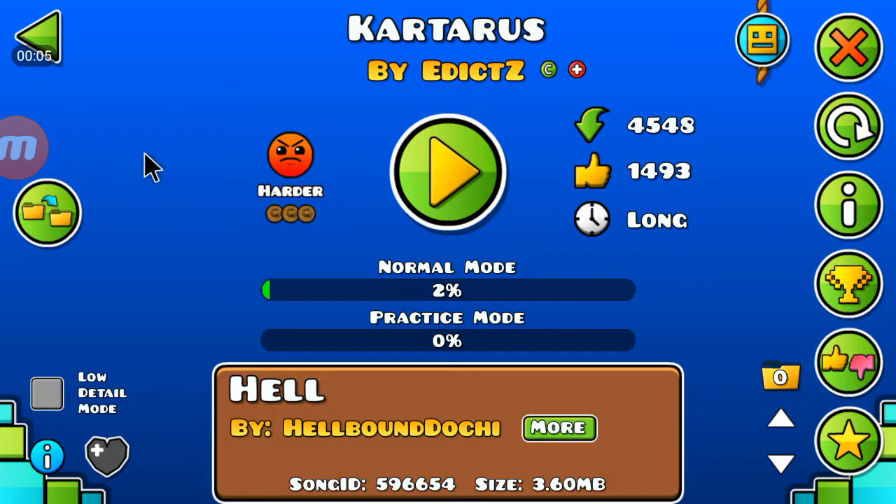Hello guys and welcome back to another part of Geometry Dash. In this level I'm going to play Karatos by Edict Zed. He requested it to me and yeah I just looked at it for once and I'm still using mouse.